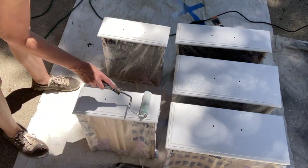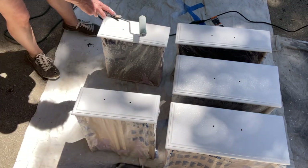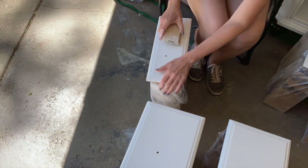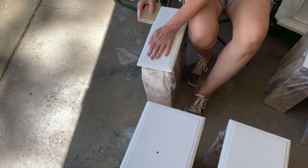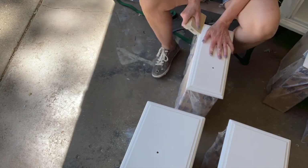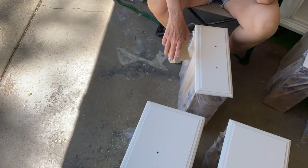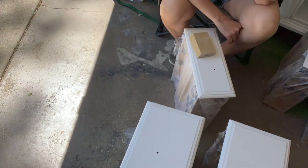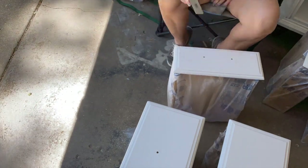I took the sprayer all apart and washed it all up. I'm sanding out all that texture that I just created. I started with a 220 and a 320, going back and forth, and realized that my sanding sponges were getting worn. So I got some new ones and it did work a lot better. I was frustrated because it wasn't smoothing out, so I went to Menards, got some new sanding sponges, and they worked much better.